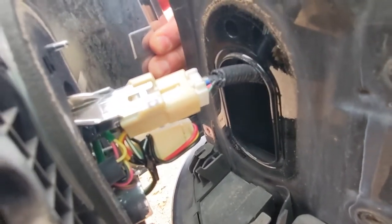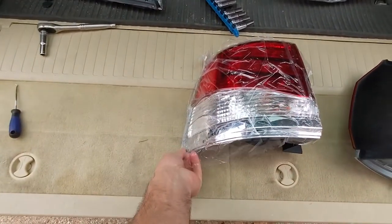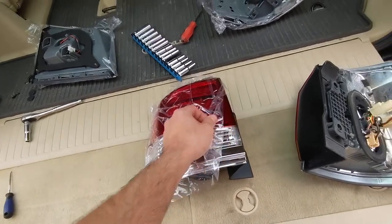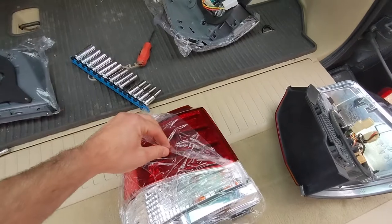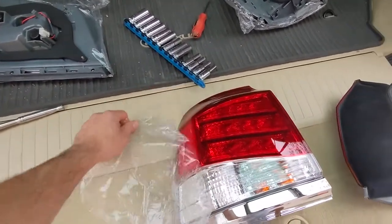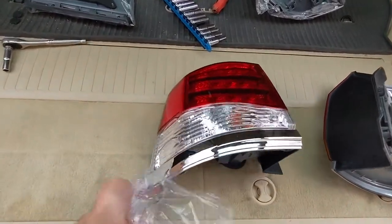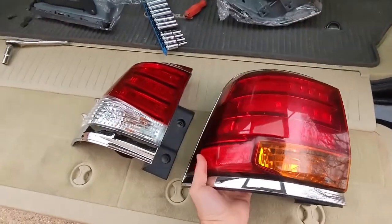We've got one connector going to the vehicle on that top one. When you were a kid, did your dad ever leave the plastic wrap on everything — like remote controls, screens for the microwave? My dad always did that, so I always love removing these plastic things from shiny objects. All right, there's that one. Let's compare it to the new one.